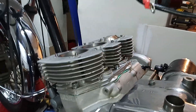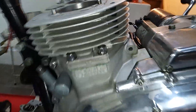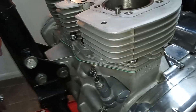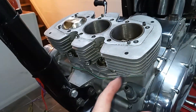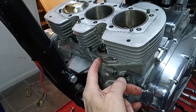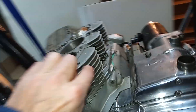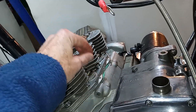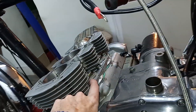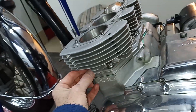The barrels are now sort of loosely on, nuts are on just finger tight. Something I meant to mention before - it's always good when you've got the barrels off to run a tap down the studs for the cylinders, because then it's so much easier to spin the nuts down. When you're putting the barrels on, if you've got a nice clean thread the nuts will just spin down rather than being a pain to get on.